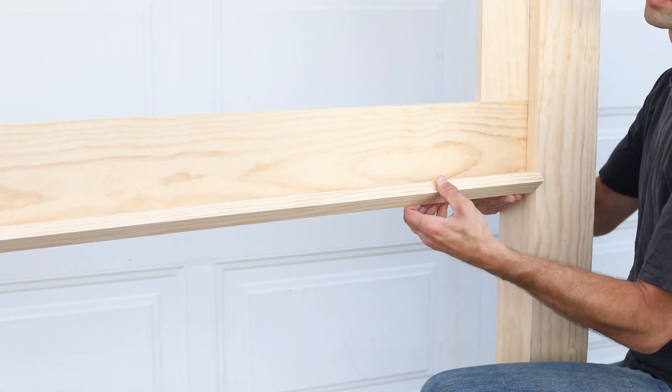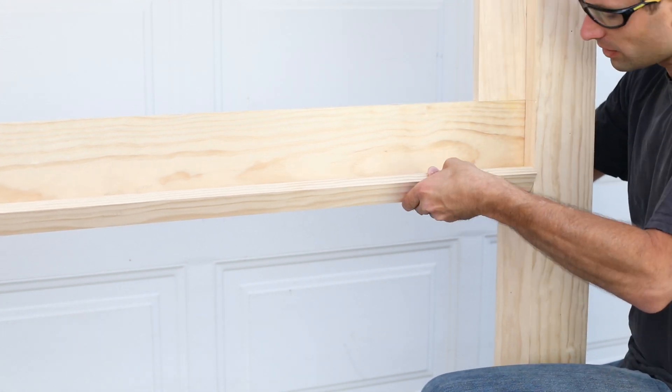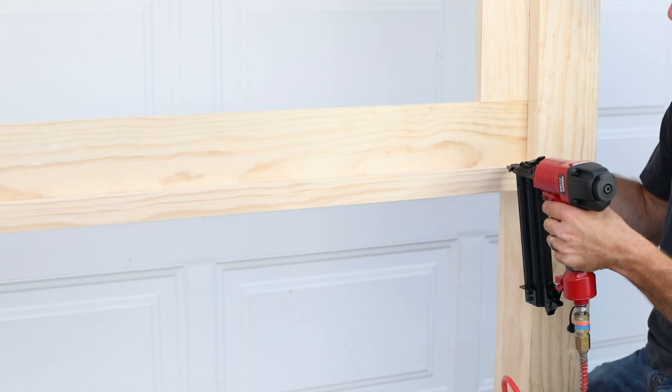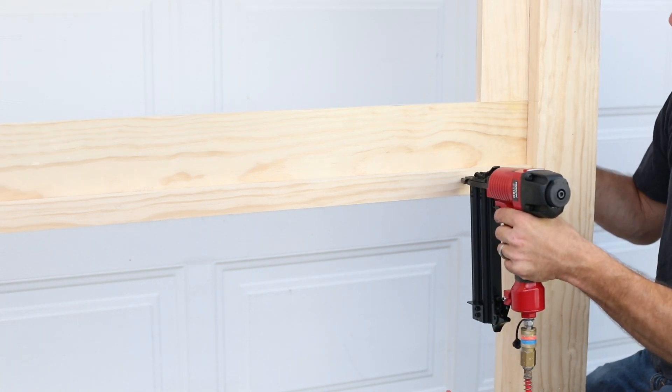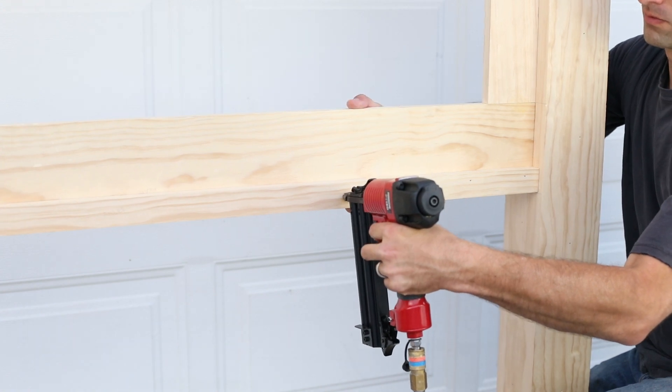We added one last optional piece to our headboard along the bottom edge to help close any gap that might exist between the headboard and our mattress. We didn't want things to be able to fall down a crack. We aligned the wood flush with the bottom edge and nailed it into place.